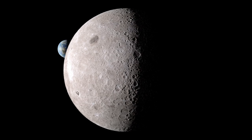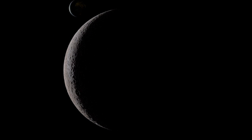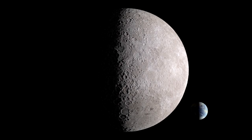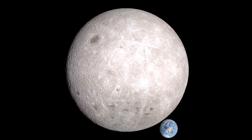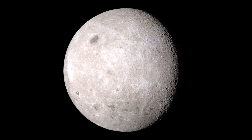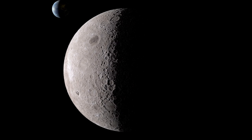With our view fixed on the moon, the rest of the solar system seems to dance and whirl around us. Before the space age, no one knew what was on the other side of the moon. Since 2009, the Lunar Reconnaissance Orbiter has been making some of the most detailed global maps of the moon's surface, making it much easier for everyone to see what it's like on the other side.